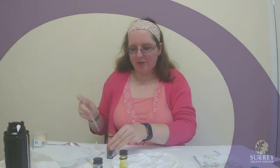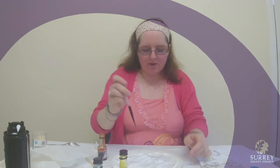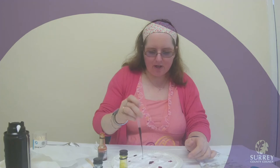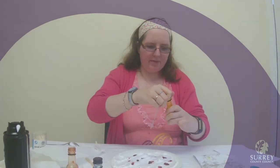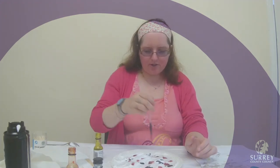I have a dropper to help me do this, but if you don't have one, don't worry — you could use a spoon or anything you like just to put some drops of food colouring onto your plate of shaving foam. You can use one, two or three colours, it is up to you. Just drop them at random on your plate of shaving foam.